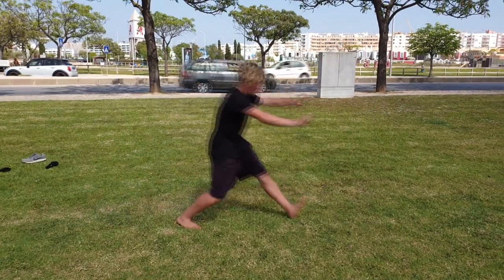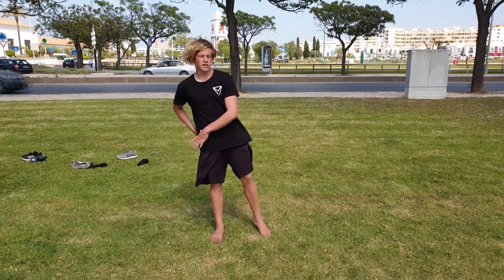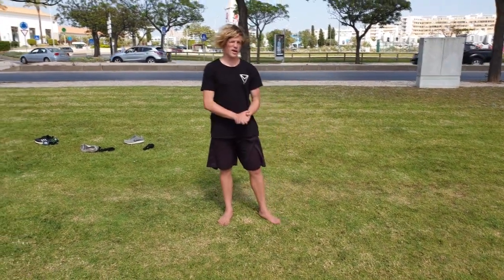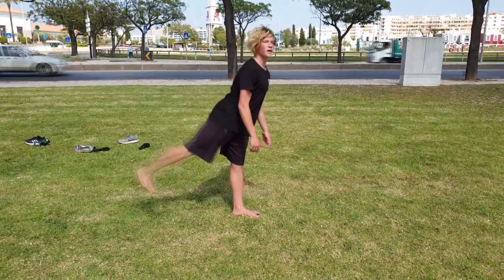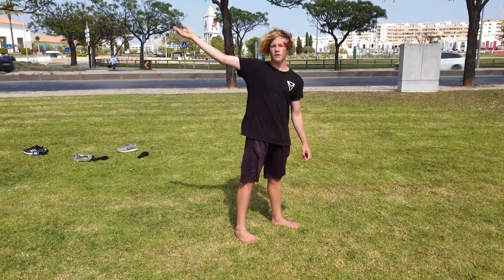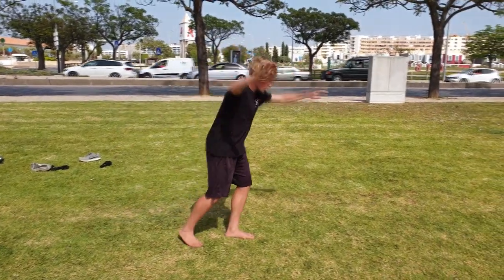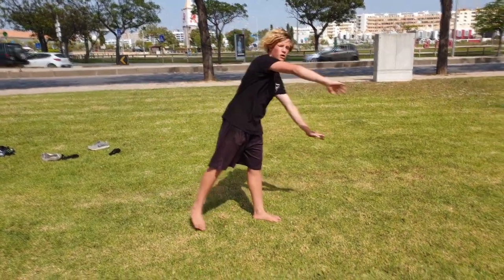The swing is the most important part of the cartwheel. If you want to swing more and create more momentum, it's good to open up your hips. Instead of just swinging, open your hips to create more swing so your legs get more height and you do a better cartwheel. Push close to the ground and try to open up your hips like this.